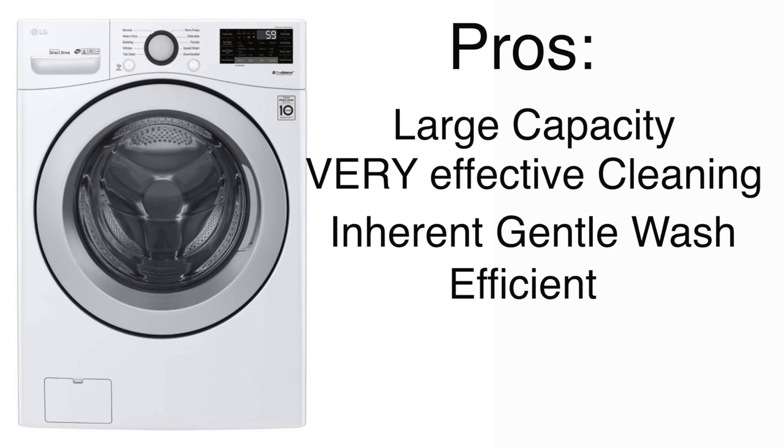Front load washers are also very efficient in general. This washer practically uses no water — I don't understand how it cleans, but it does. It's also very skimpy on electricity. With a DC pump and an inverted motor, this machine will probably cost you just dollars per year to run.